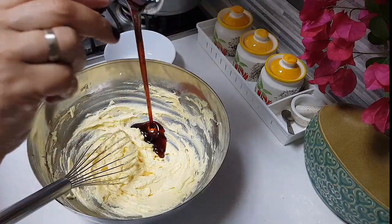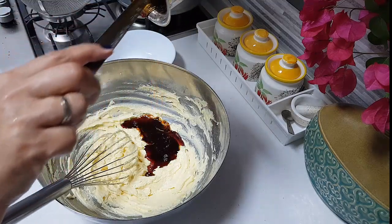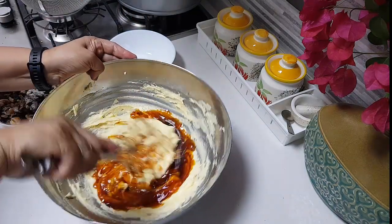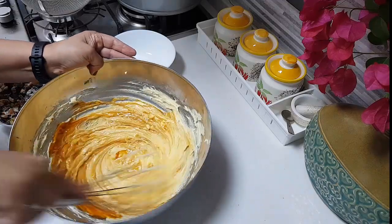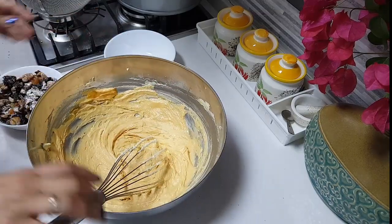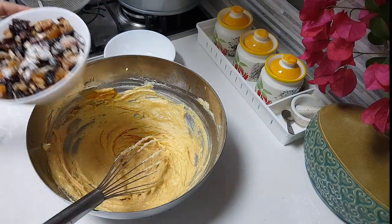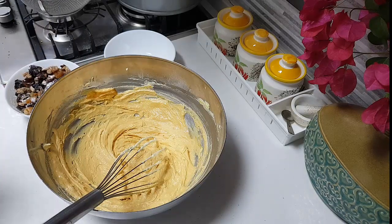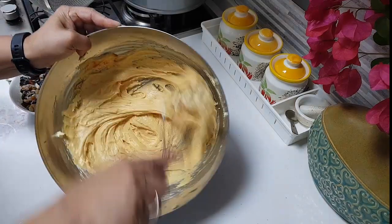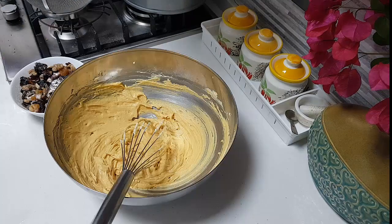The caramel is cold now. I'm going to add the entire caramel into the butter-egg mixture and give it a good mix. I've beaten the sugar and eggs one after the other very well. I also added two tablespoons of all-purpose flour to the mixed dry nuts and mixed it well — the reason is that if you add the nuts plain they will sink down to the bottom of the cake.